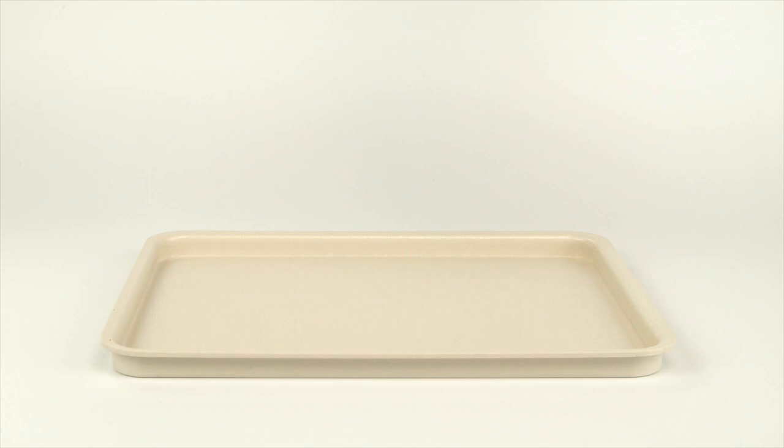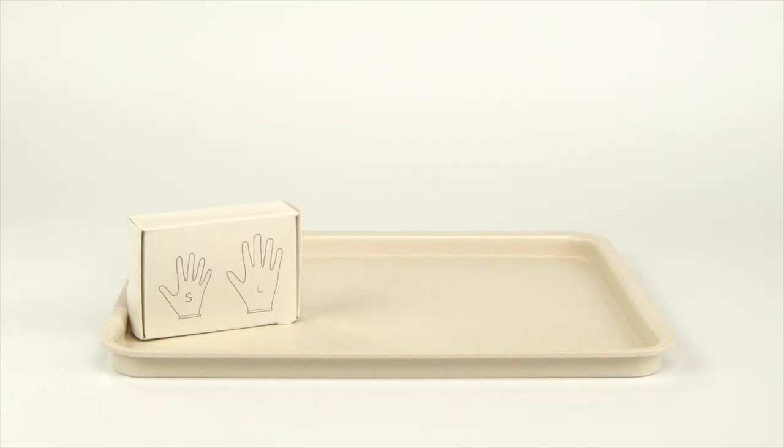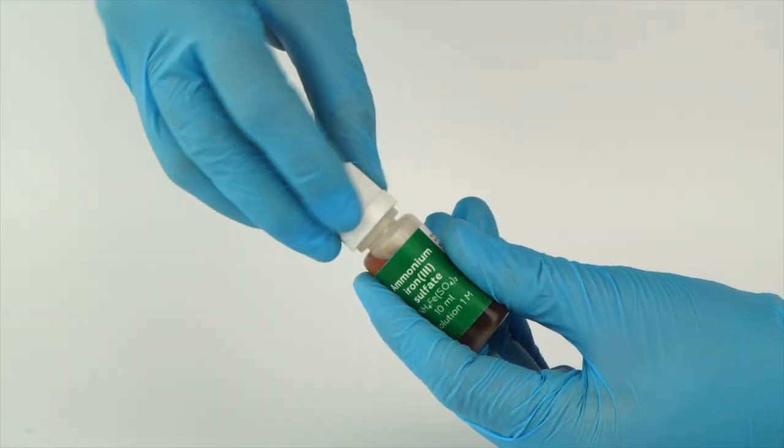Perform this experiment on the plastic tray to contain any possible spills. Don't forget to put on protective gloves and goggles before doing the experiment. To open a bottle containing a reagent, push the cap down and turn it.